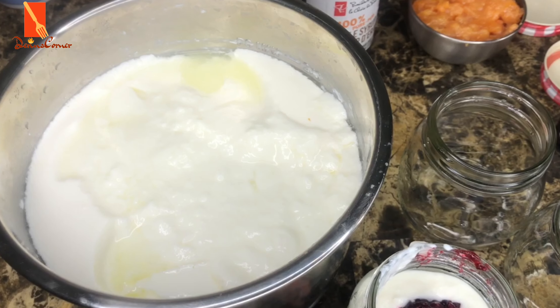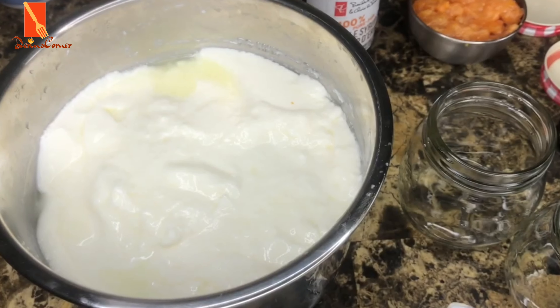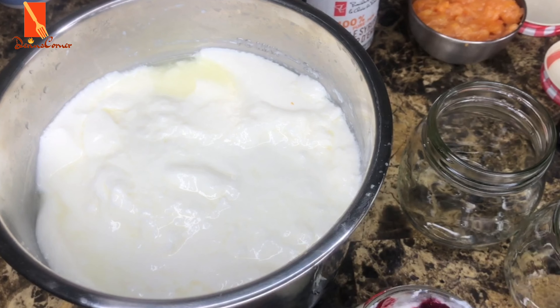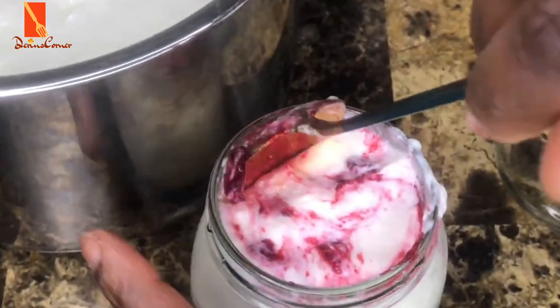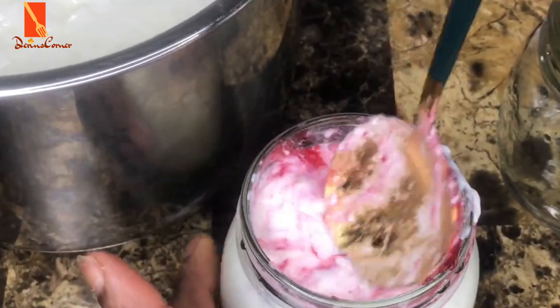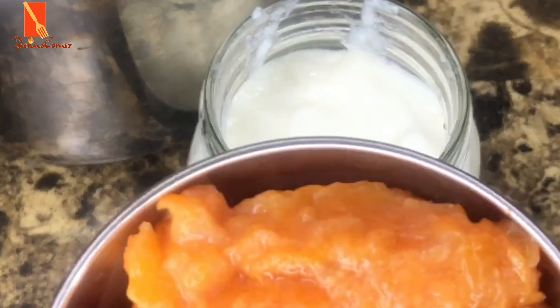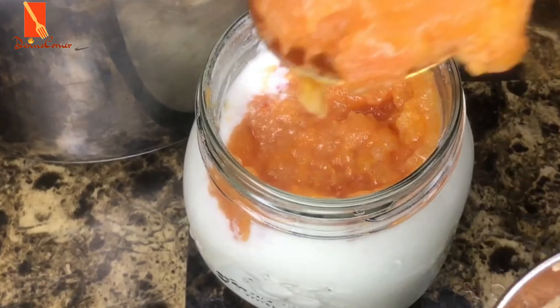Let it cool down and then you can begin to put it in the jar. I'm doing three different flavors. The first one is the cranberry flavor. The second one is the persimmon flavor — I'm going to use that persimmon jam. And then the last one, I'm just making a vanilla flavor. I'm going to be adding some granola on top of that, and adding some persimmon as well.